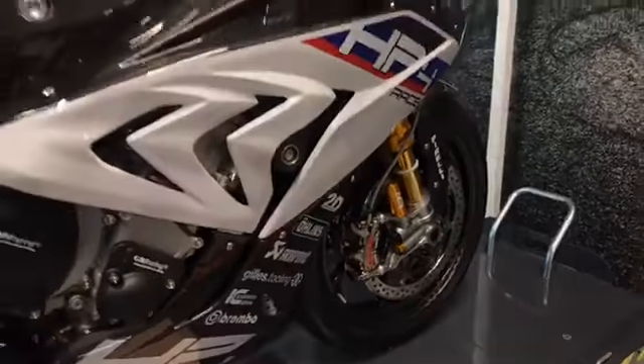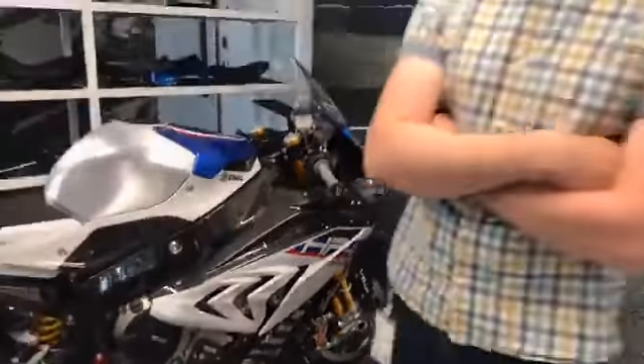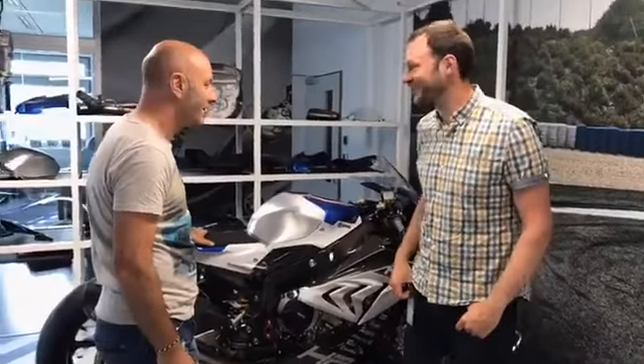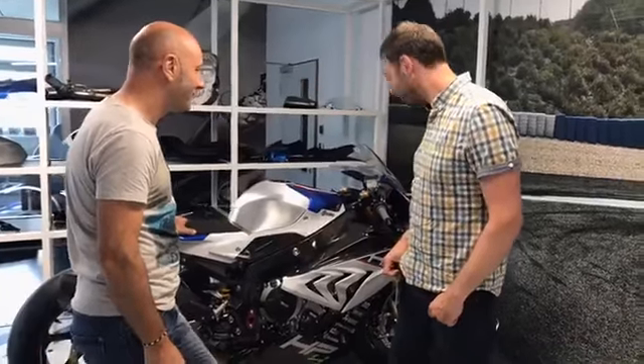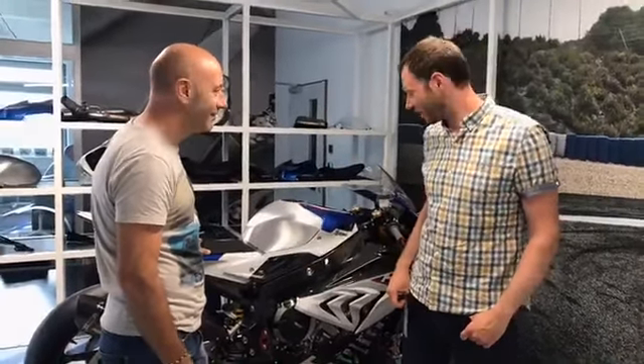It's a very exciting bike. Absolutely. It's something we're very excited about getting our legs over in the next couple of weeks. I really appreciate your time today. You can check out our ride of the HP4 Race in a future MCN. See you guys.